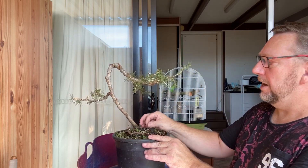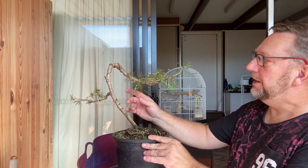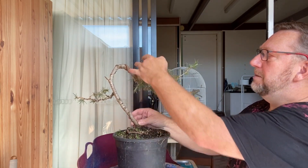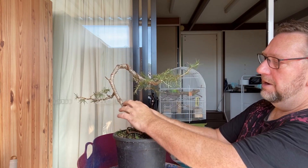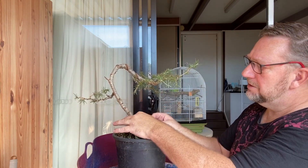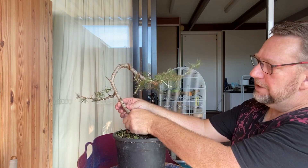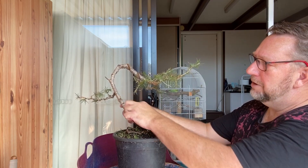I was watching a video this morning from Heron's Nursery in the UK and he basically intentionally leaves his wire on — maybe not as thick as what this was — but predominantly on the trunk because it will thicken it up and give it some bulges. My plan for today is to actually get some more movement in this part of the trunk.